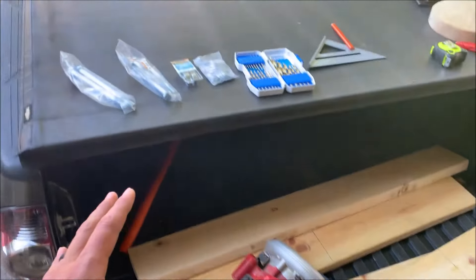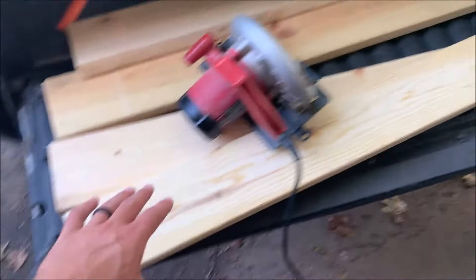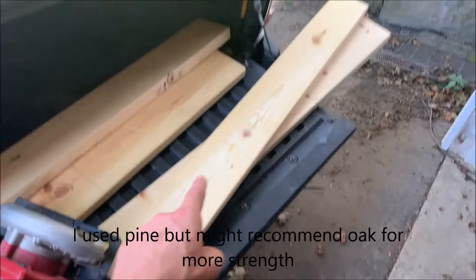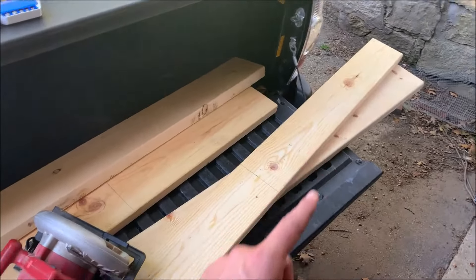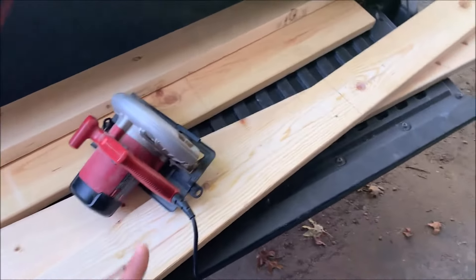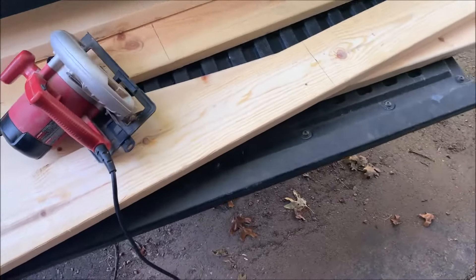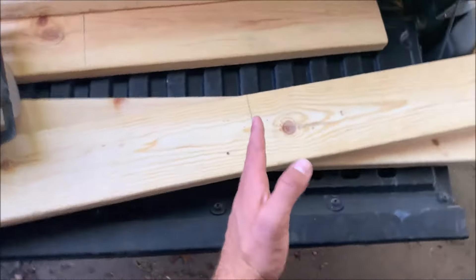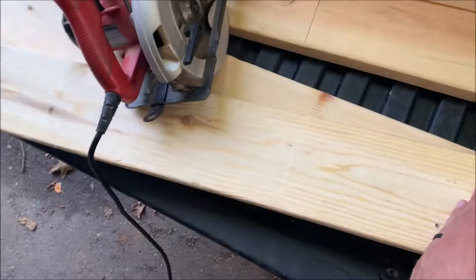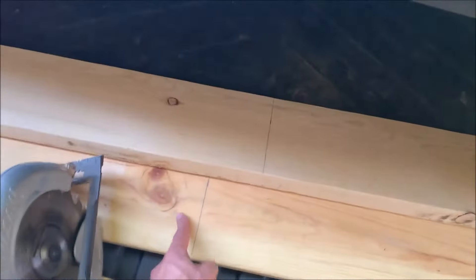Here are some of the materials you're going to need, starting with the lumber. I'm using two by six boards — two boards that are six feet long and two that are four feet long. You essentially need eight cuts of wood. I'll put this in the description below, but I'm going to cut the six footers in half, so a total of four three-foot boards and four two-foot boards.